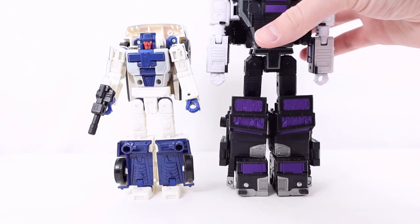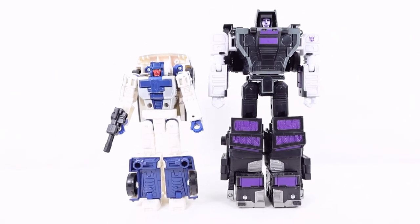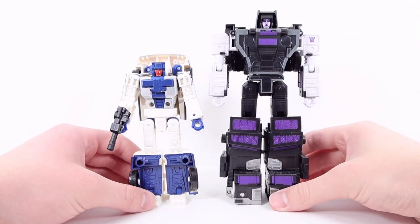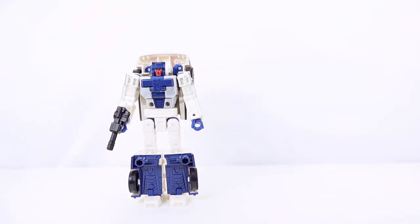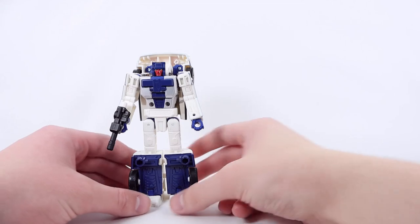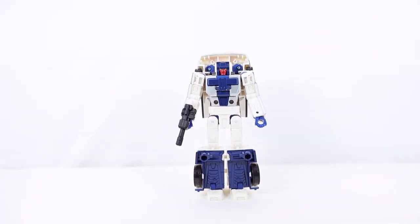And here he is with his leader Motormaster — I'll have to zoom the camera out and move it up just a tad bit. I think they look quite cool next to each other. And that is it for comparisons, details, articulation, and accessories. Let's now get down to transformation into the car mode.